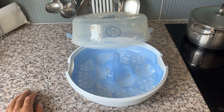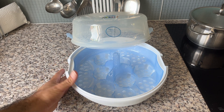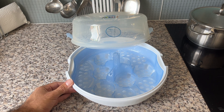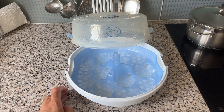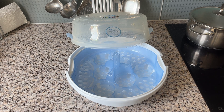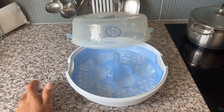I saw this thing on the internet a couple of days ago. Before, we were using pots and pans to clean everything that had to do with the baby, but it took us a lot of time. So I was searching for something simple and came across this — I ordered it right away. And I have to say, it is super easy to use and works perfectly. I couldn't live without it anymore.